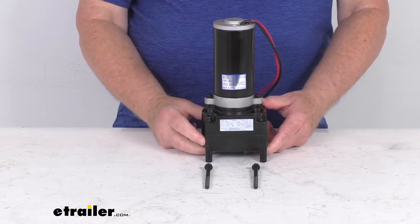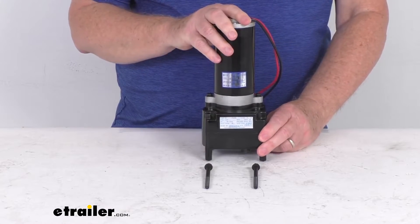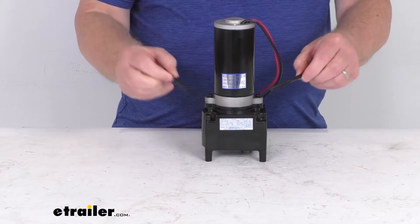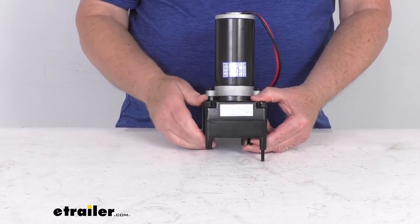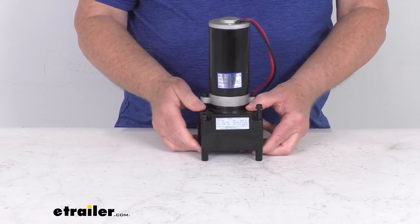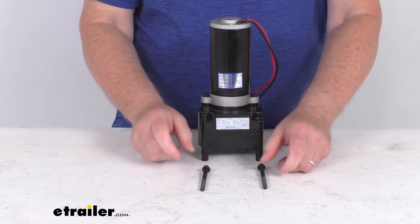This motor is very easy to install — it requires no assembly and comes ready to go. It includes the motor itself and the two mounting bolts that you just drop on this corner and this corner and then screw into place. This is for use on the Lippert power landing gear assemblies.